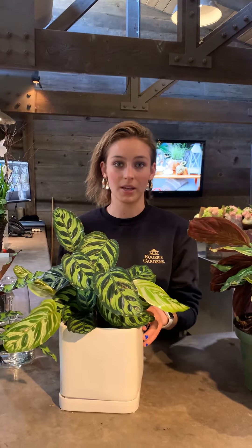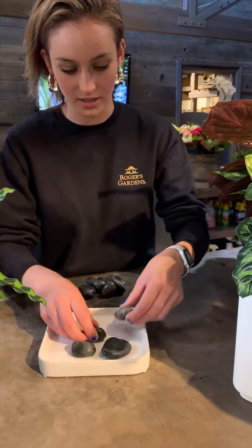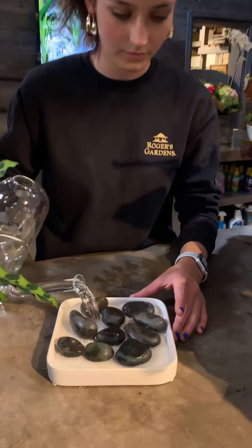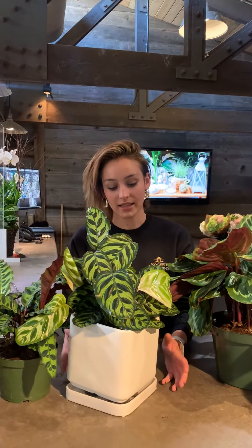Humidity is super important for calatheas as well. Keeping them in a moist location like your bathroom or your kitchen would be very helpful. Running a humidifier would be the most ideal, but a really great way to give them an extra boost of humidity is a pebble tray. If your plant has a saucer, you can just go ahead and put some pebbles on there and then fill it up with a little bit of water. The goal is to have a basin that's always filled with water that is consistently evaporating, providing your plant with humidity.